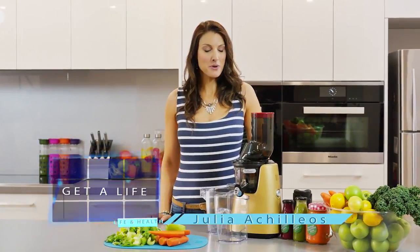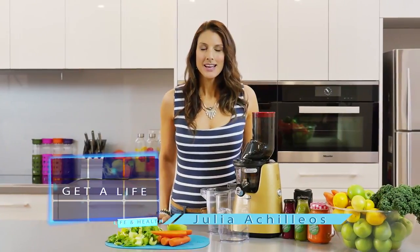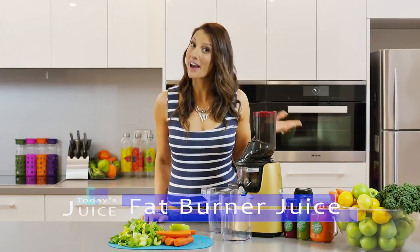Hello, welcome back to the kitchen. I'm Jules with another recipe with my Kuvings juicer. Today I'm sharing with you one of our most popular recipes — of course, it's the fat burner.